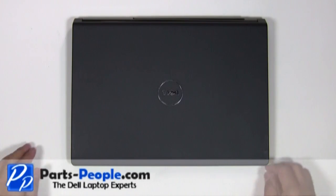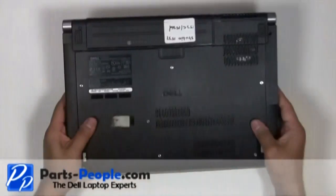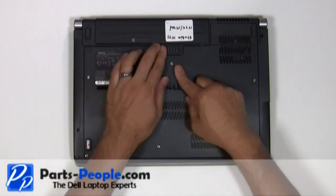For this project we will need a small Phillips head screwdriver and a flat head screwdriver. Always begin by removing the battery and AC adapter.